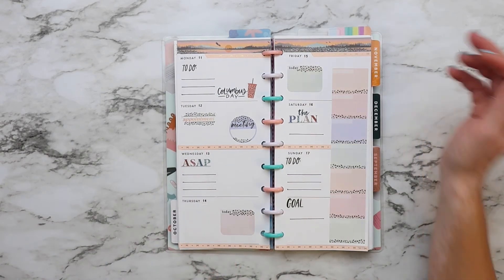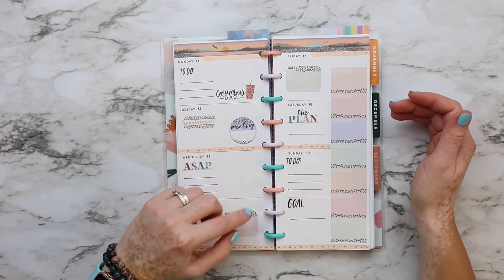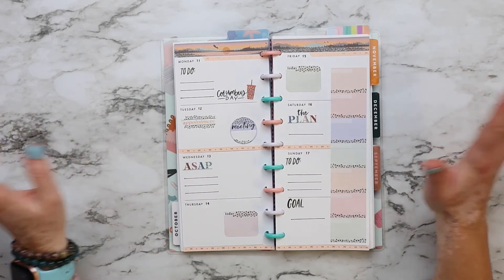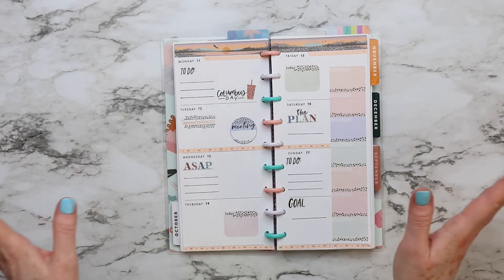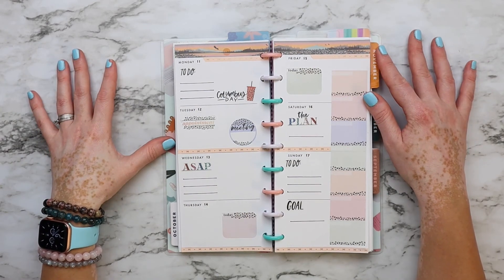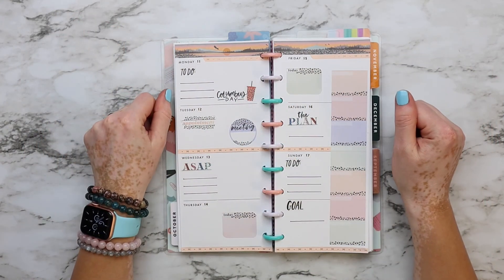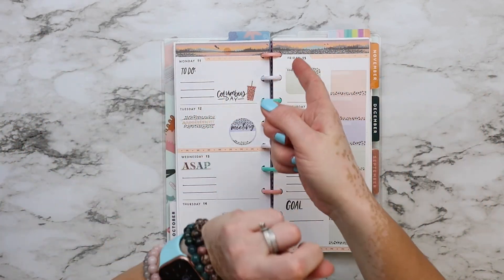This is real, guys — I'm not hiding anything. Imperfections happen. I also made a mistake punching my pages. But as I always say, next week you can do it better. This is how it looks — I placed this one for my meal plan. What do you think? Leave me a comment, I'd love to connect with you. If you liked this video, please give me a thumbs up, don't forget to subscribe, click the bell for notifications, and thank you so much for all the time, love, and support — see you next time, bye!